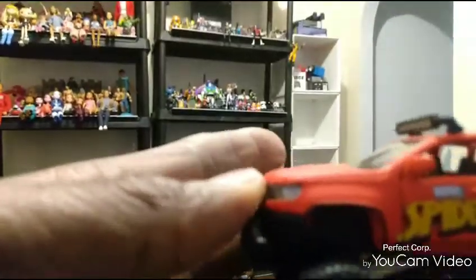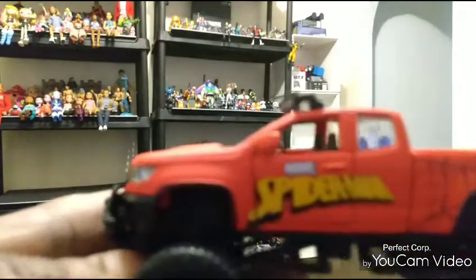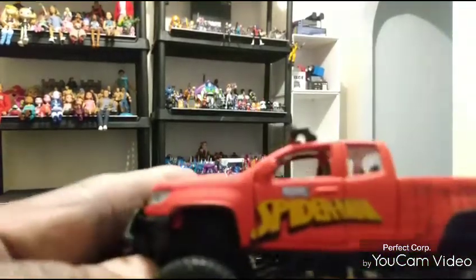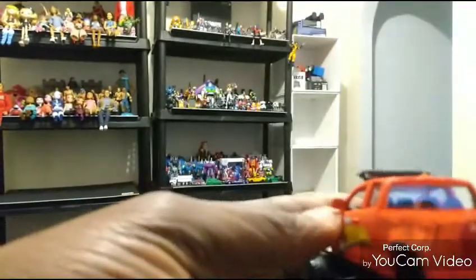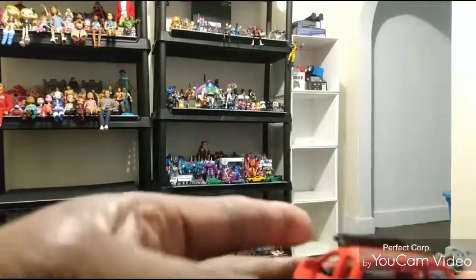All right guys, we're back. I finally got all three of the Marvel vehicles together. Here's the Spider-Man one right here — they were very simple and easy to put together, but I was watching a game show so it took a little longer than expected. Now, if you remember the last video, I had to put the windshield in on the other ones, but on these the windshields were already in.